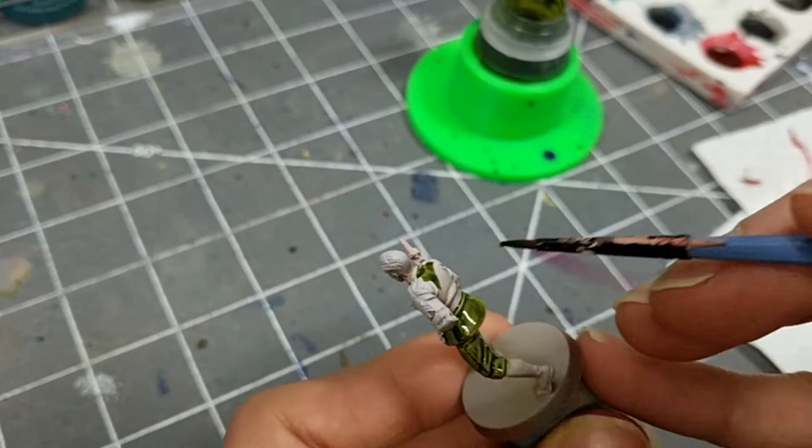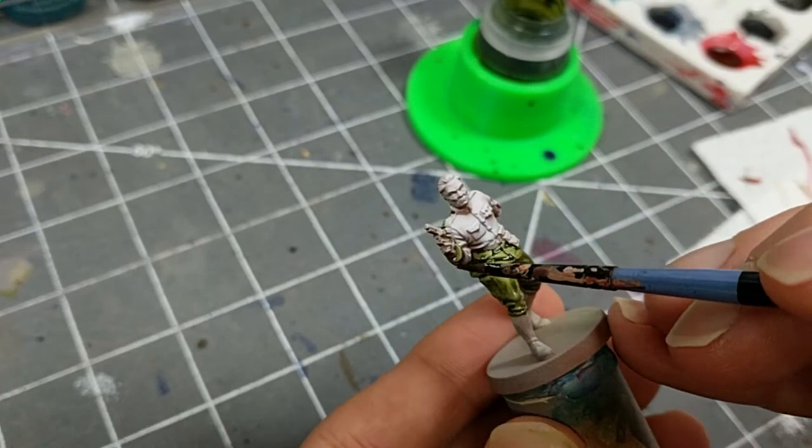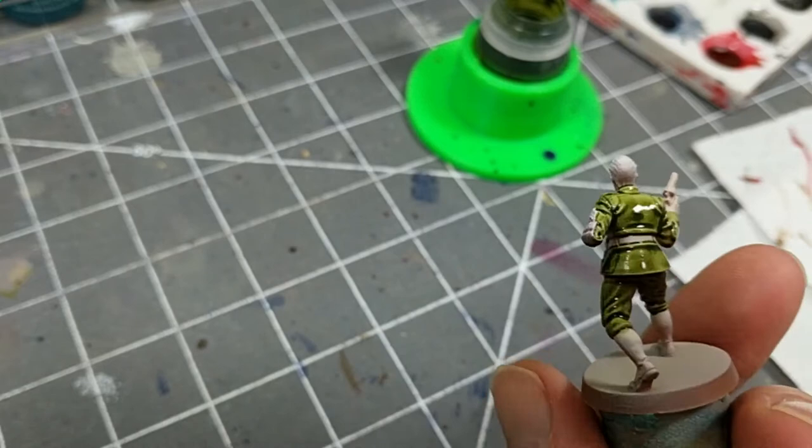If you do get some paint in the wrong spot, quickly clean your brush and try to rub the paint off with a damp brush. If that doesn't work, live with the mistake, or paint over it best you can with a color that matches the undercoat.